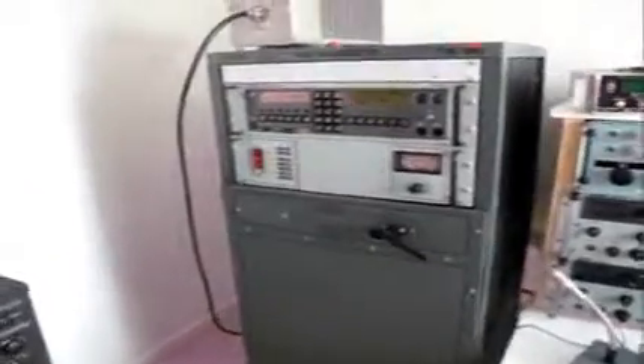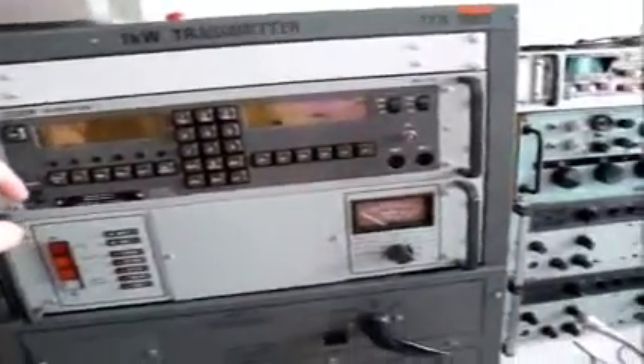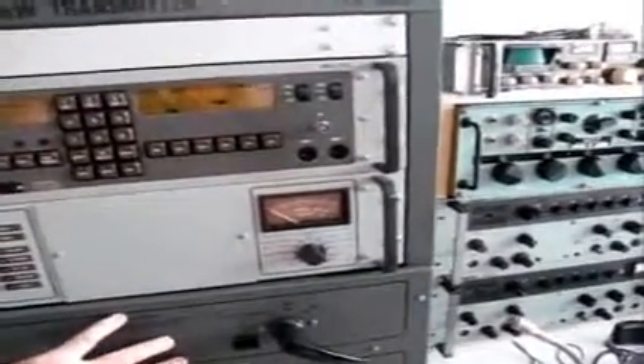Here we have a Rakel 1885 TTA, comprised of a drive unit MA1723 and the main 1kW amplifier, the 1830.